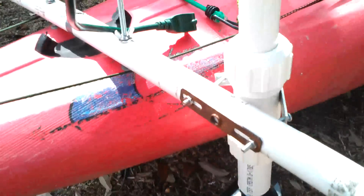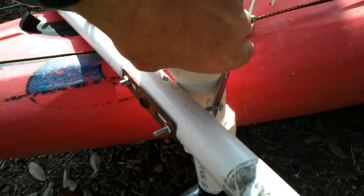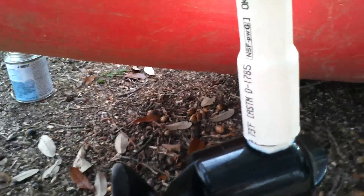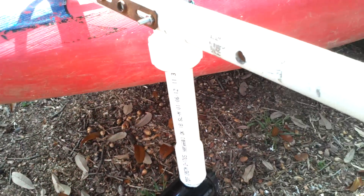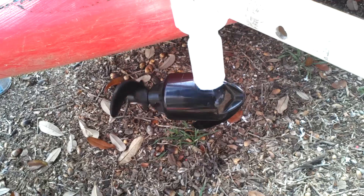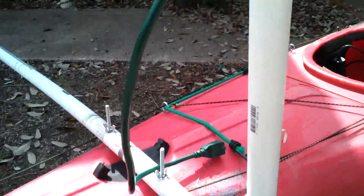The way you adjust it is you just turn this top one here — loosen it — and you can adjust it down as far as you want, or up, or if you really want, side to side.